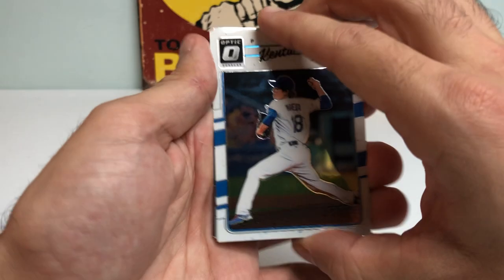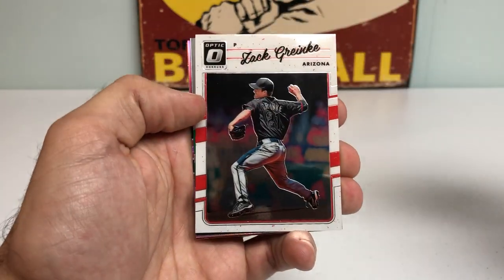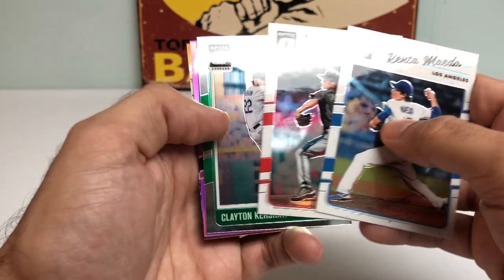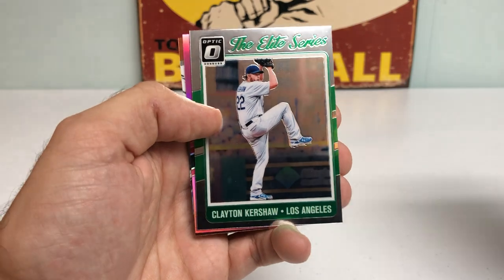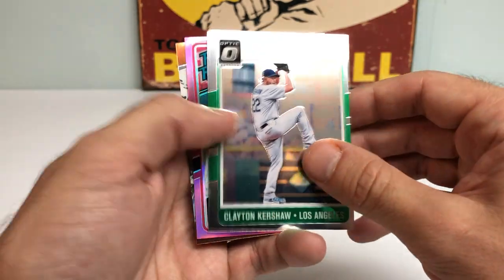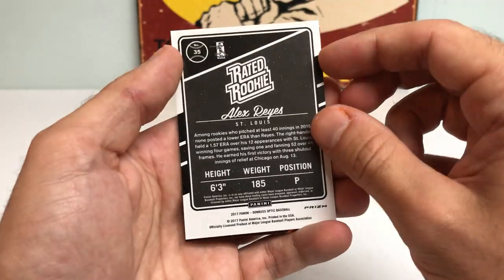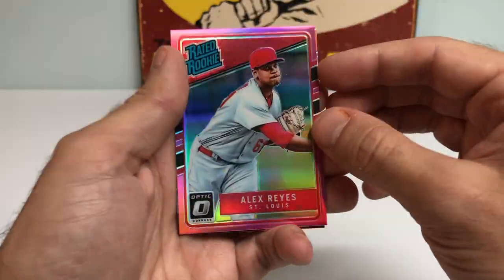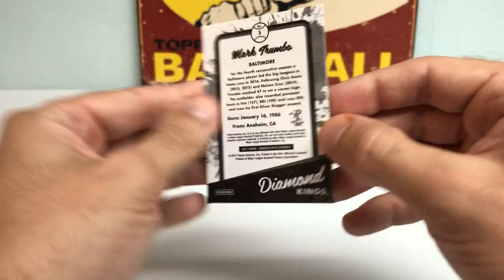So far, really liking it. Got a Kenta Maeda, Zach Greinke — almost thought it was Jack Greinke. A nice Elite Series of Clayton Kershaw, new World Series champion. Pink Rated Rookie of Alex Reyes, not numbered, for the St. Louis Cardinals. And a Mark Trumbo Gold Diamond Kings.